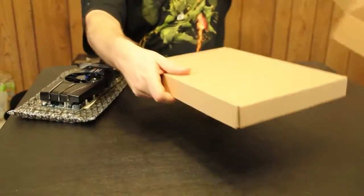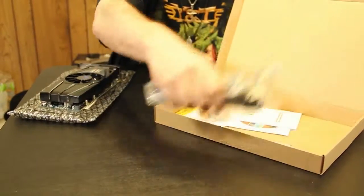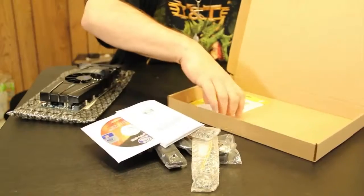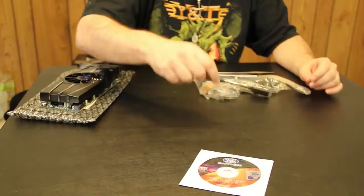All right, so we have another box within the box. We'll open this one up — this is all the accessories. I'll go ahead and pull them out on the table, and we shall talk about them one by one as we go through. So we're going to begin.